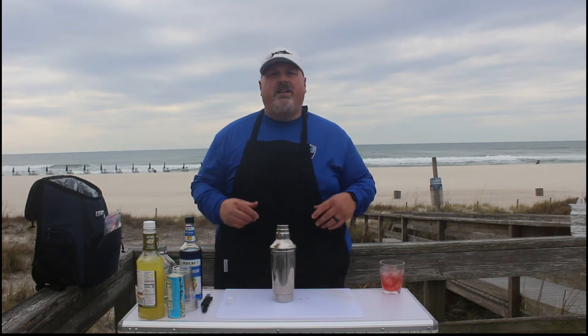Hey everybody, welcome to The Drinkin' Jay. My name is Jay and I make drinks. Once again this week we are on location at beautiful Panama City Beach, Florida. This is spring break.